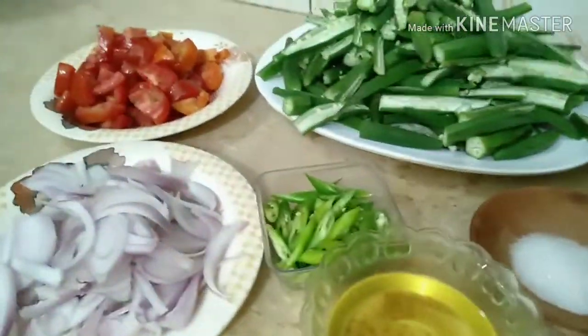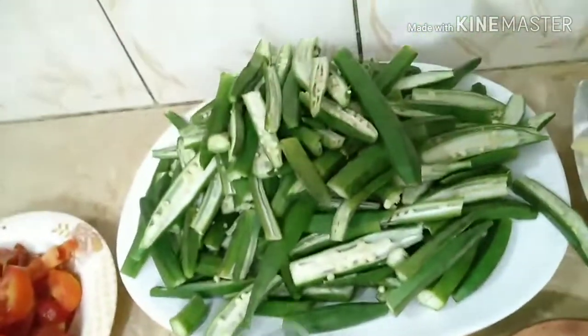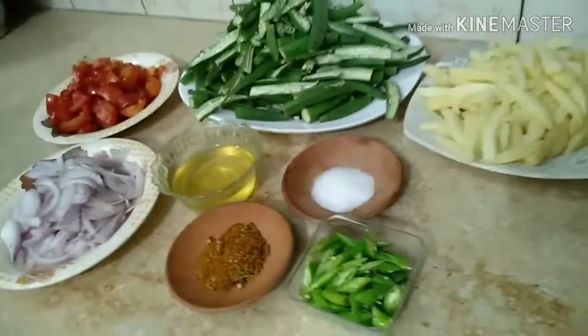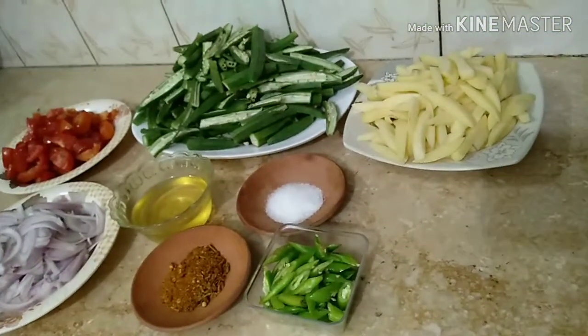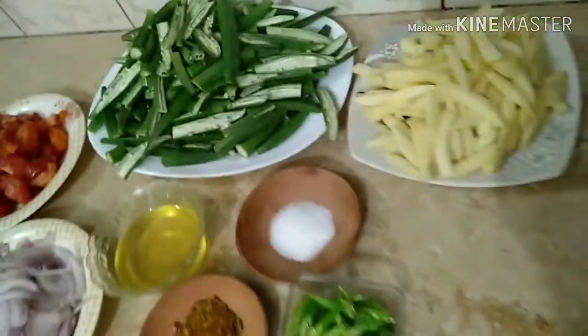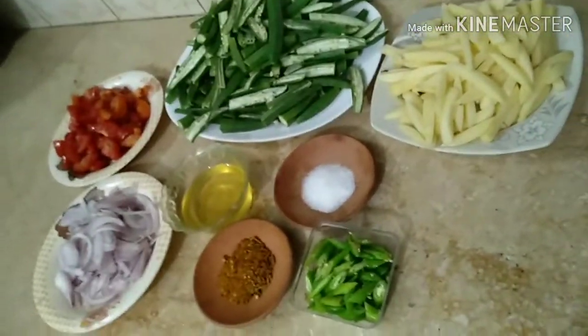Bindi is cut like chips and aloo also cut like chips, because it looks unique and different. These are all the ingredients. There are namak and mixed masala, dhaniya powder, methi dana, etc.